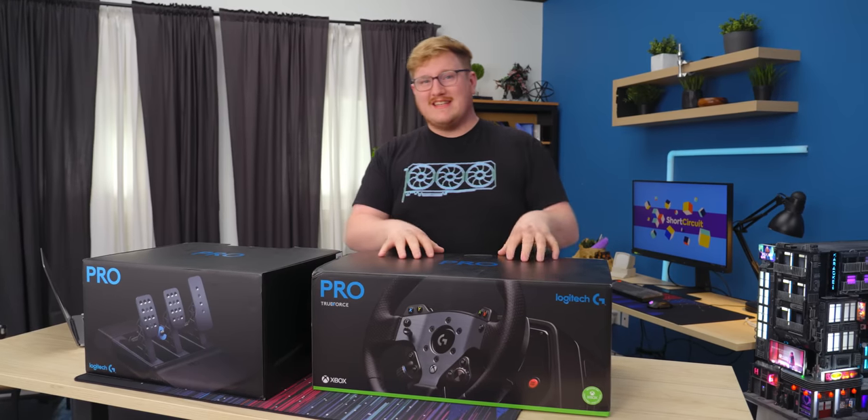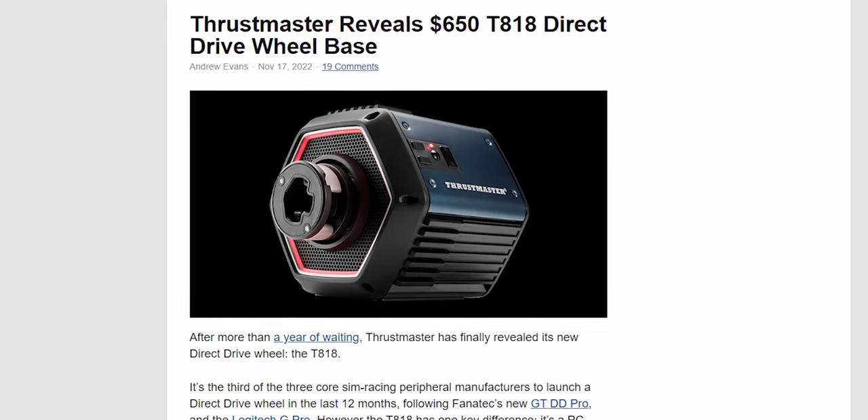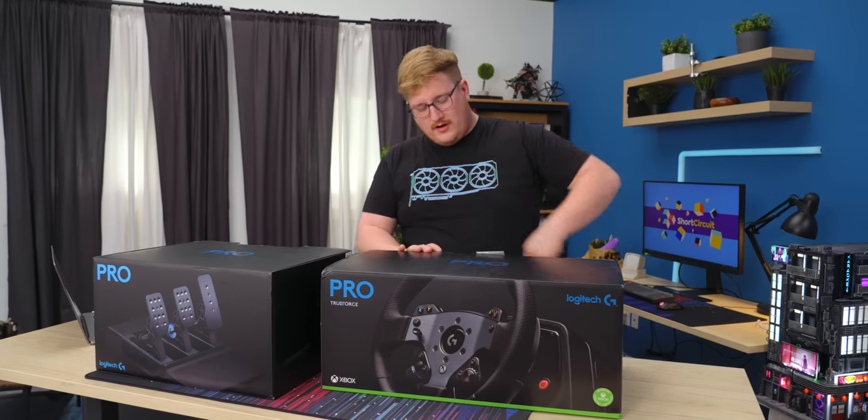The market for direct drive wheels like this has really been going up — with Fanatec's CSL DD, and Thrustmaster just launched one a couple of days ago. So it'll be interesting to see how this performs, because at the price point, this is a hefty ask. But I can't wait to check out what's inside.